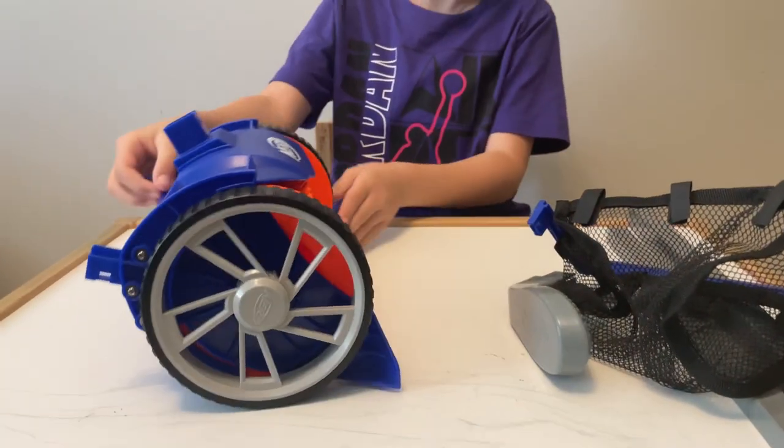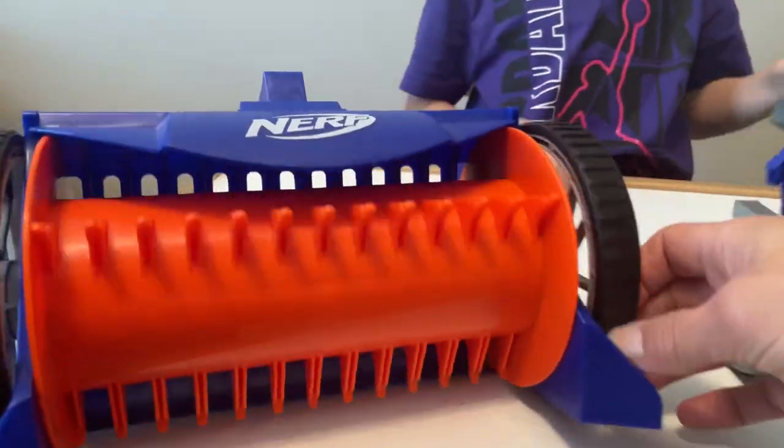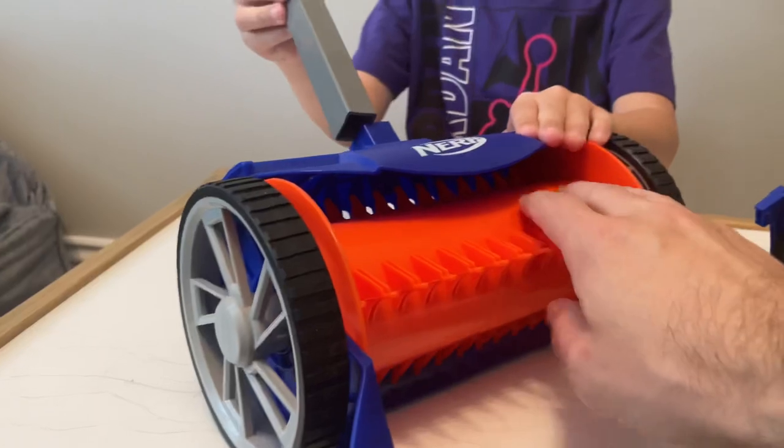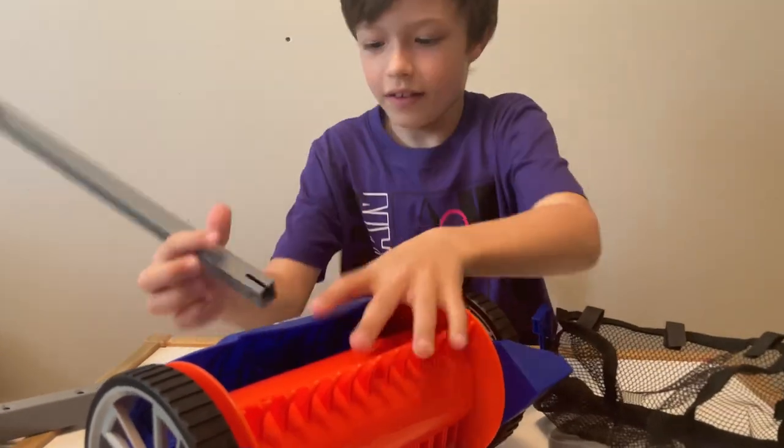I don't know. Okay, let's put it together and see. Whoa, it kind of does spin — just like a lawnmower would spin.